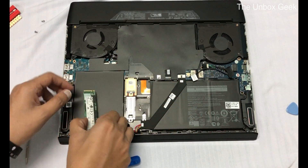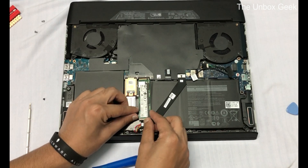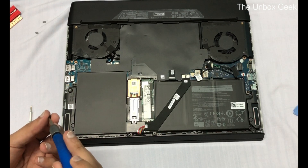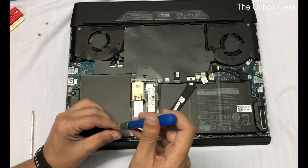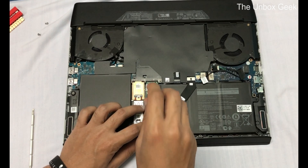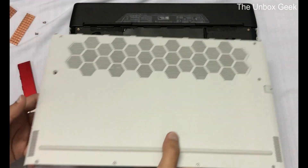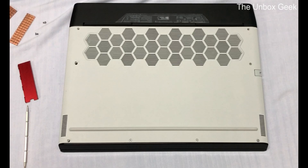Just take it out and pop it in. I'll pop the box back together and take you back to the laptop screen to show you guys how to set this up, so I'll be back in a moment.